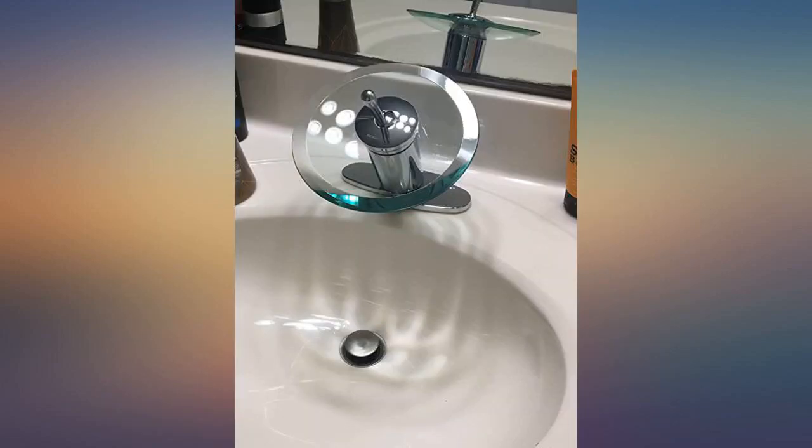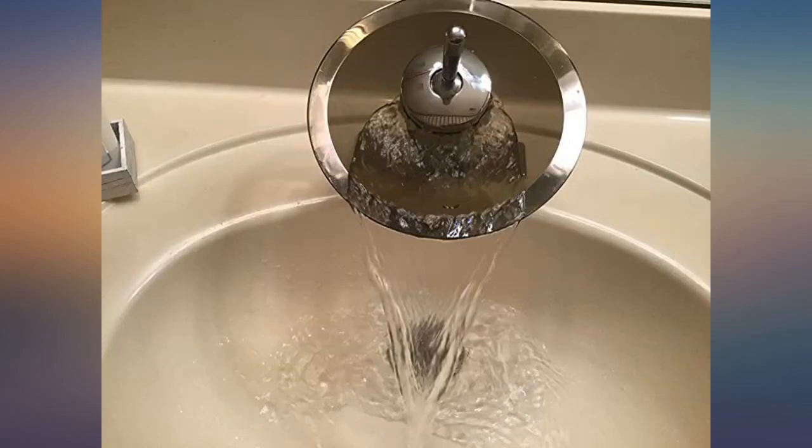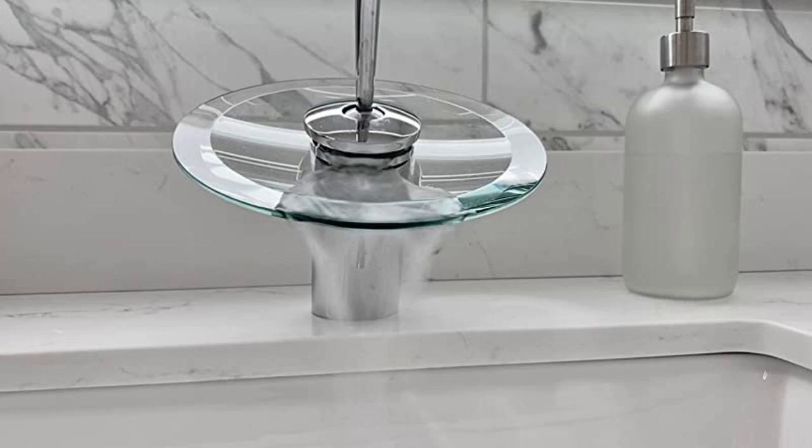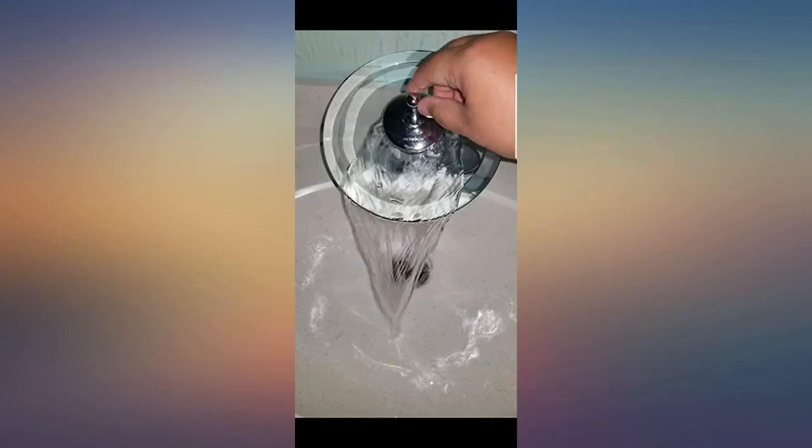I really like the new faucet but after I installed it my boyfriend and his son both said what the heck is it. The only issue I had was if you turn the faucet all the way on, the water flowed over the back of it — the glass disc. Easy fix: I just turned the water under the sink down so it wouldn't have as much pressure.